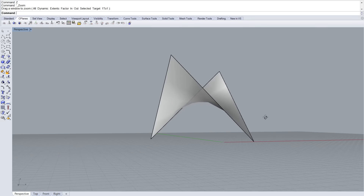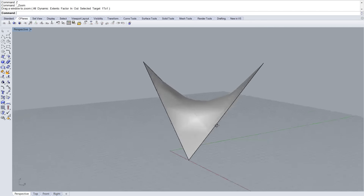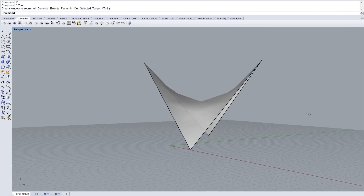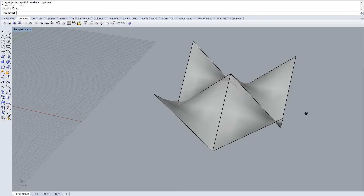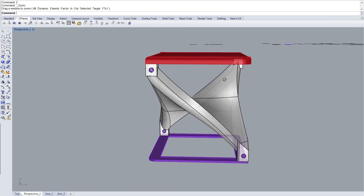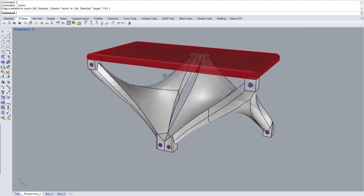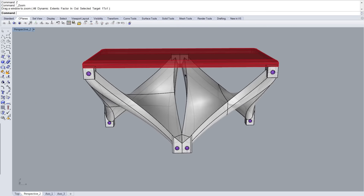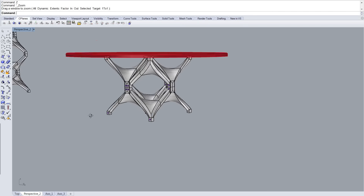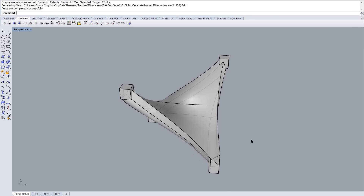I began my design by creating a simple saddle shape surface, also known as a hyperbolic paraboloid. This shape is extremely efficient for concrete because it eliminates most of the tensile forces and puts the concrete in compression. The idea for the design is that this will be a modular piece of furniture — one mold can create multiple concrete units that link together to form either a stool, a bench, a coffee table, or even a dining table.